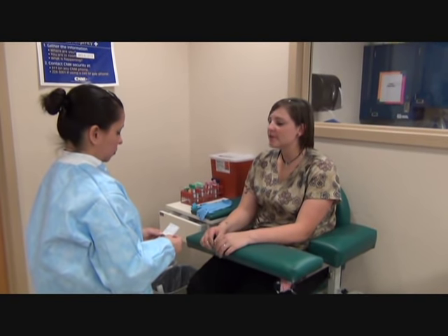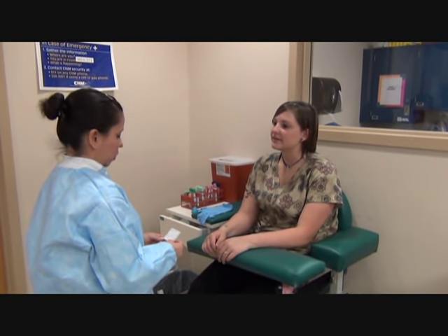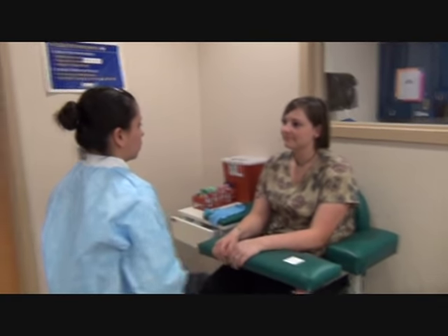Can you please state your name and date of birth? Candice Hillerman, 08-03-1990. I'm going to go wash my hands and glove up. I'll be right back.